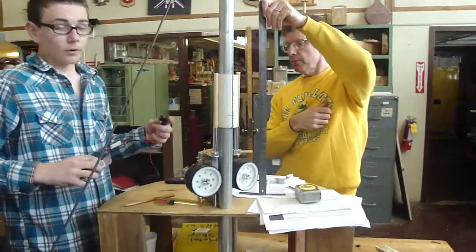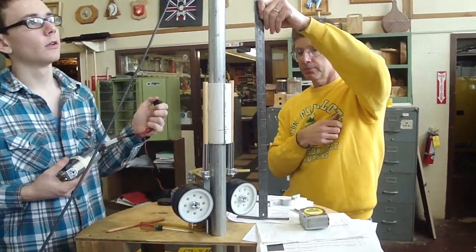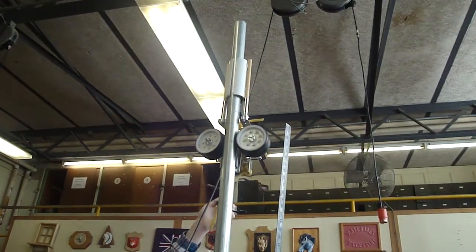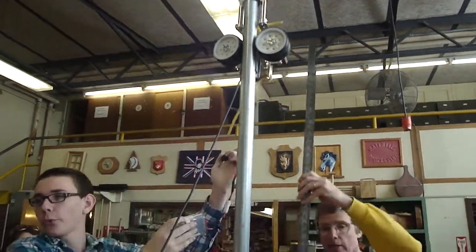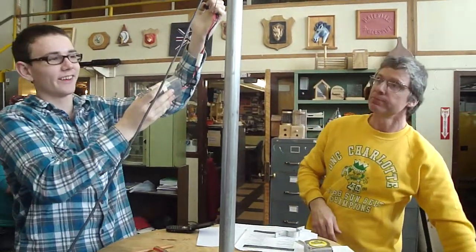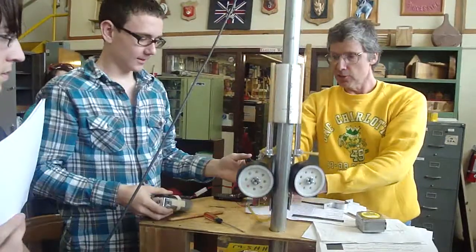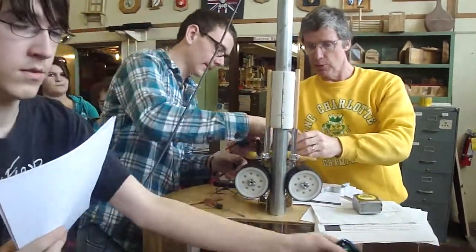Somebody got a 1-2-3 go? I'm going to do 1-2-3 go. Ready? 1-2-3 go. 1-4-9-5. Okay, so we're about 5 seconds — 2 and a half. That's not bad. But now we don't have the battery on there, so see what happens if you put the battery pack on. It won't even move.